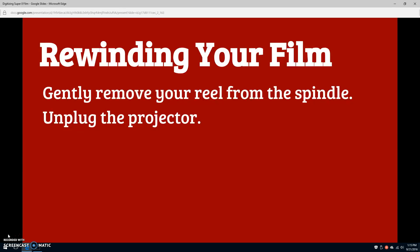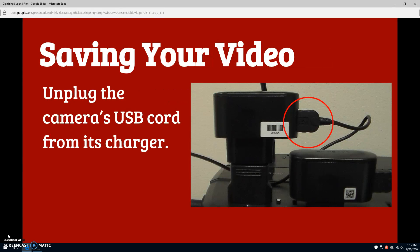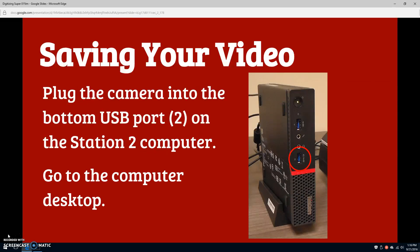Gently pull on your reel to detach it from the spindle. Unplug the projector from the black surge protector. Now you'll need to unplug the camera. The camera is attached to a charger in the black surge protector via a USB cable. Unplug the USB cable from the charger.